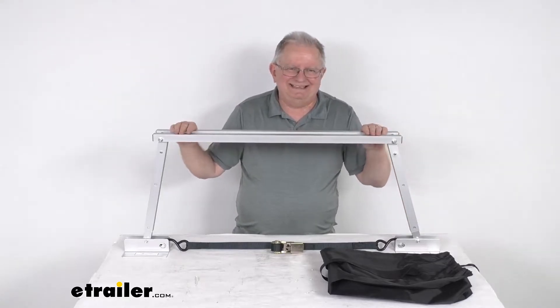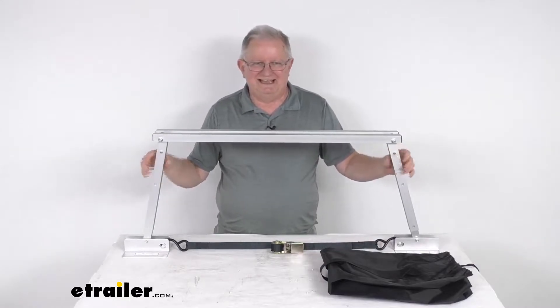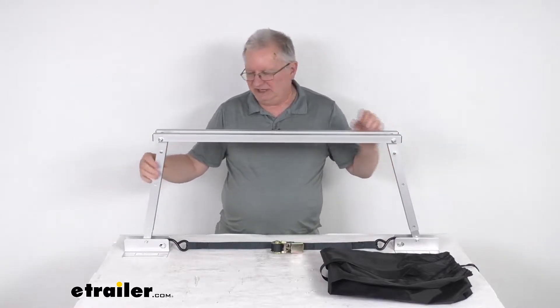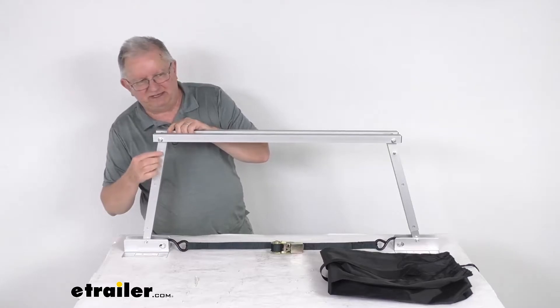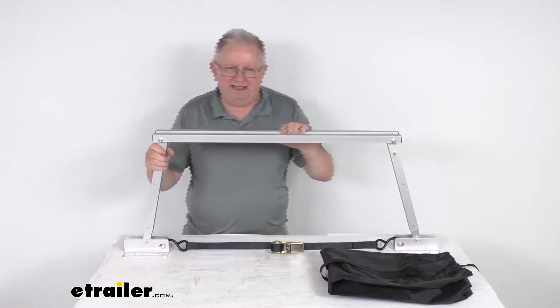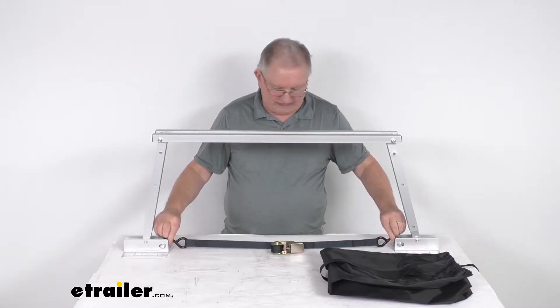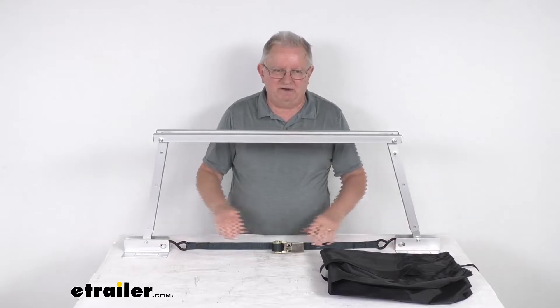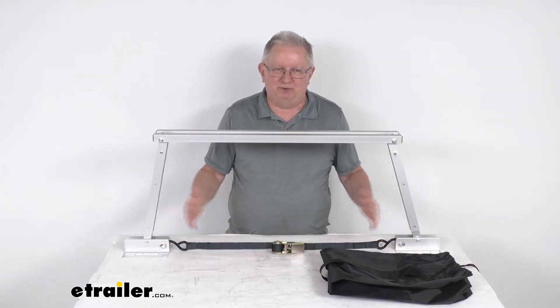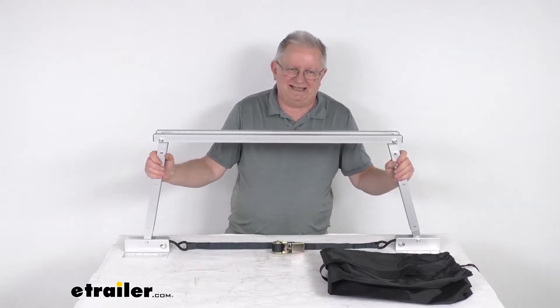It is a very quick and easy setup that requires no tools. All you have to do is unfold these legs out, then adjust them for the height with the push of a button. Just push the button and you can adjust the legs in or out for whatever height you need. Then you take this strap, hook it to each foot at the bottom, and when you tighten the strap it pulls the legs in for increased height, or if you loosen it, it spreads the legs out for less height.